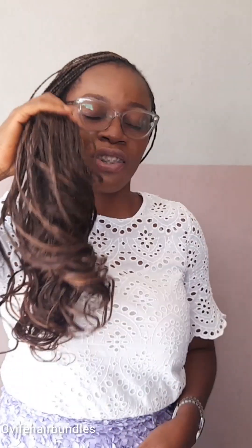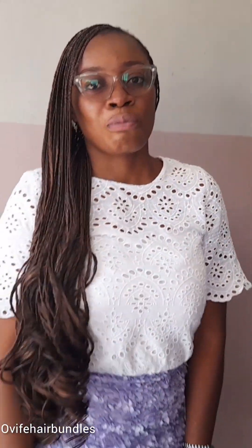Avoid heat styling tools such as flat irons and curling irons — avoid them on your braid as they will damage and tangle your hair. Heat tools are a no-no for your hair. When you go to bed, try to use a scarf on your braid. You have a scalp net or something you can use to pack it — cover your braid with a scarf at night to reduce and prevent breakage.